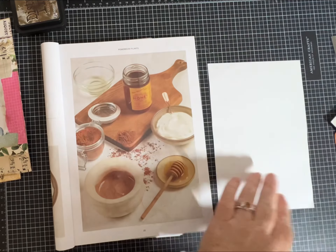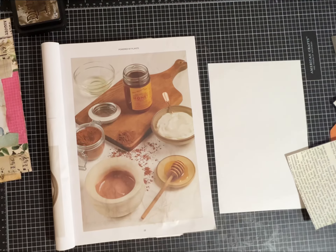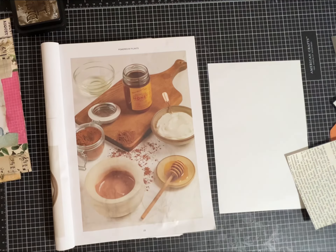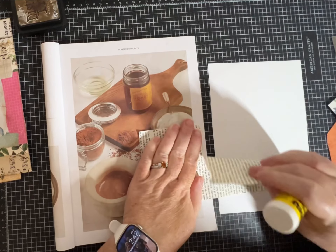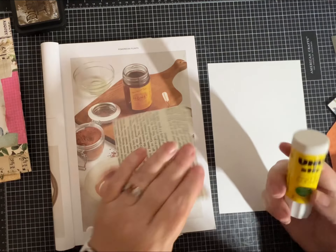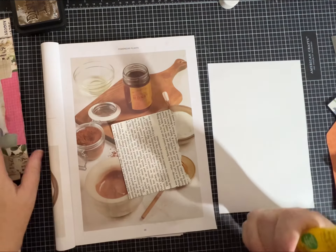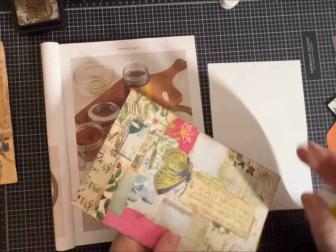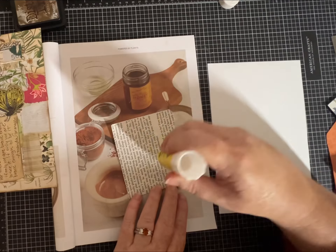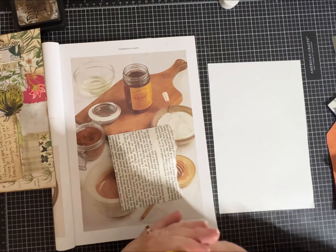I do like to use some book page pieces in my collage, and a lot of times I'll even start with a book page to get me going — maybe in the middle or on one of the edges. On this one there's some in the middle, but I've ended up covering a great deal of it up, which is okay too. I definitely like lots of layers.